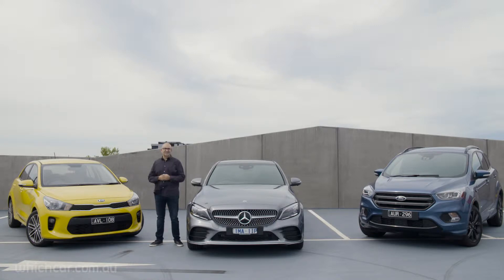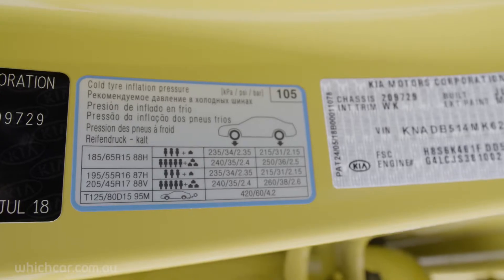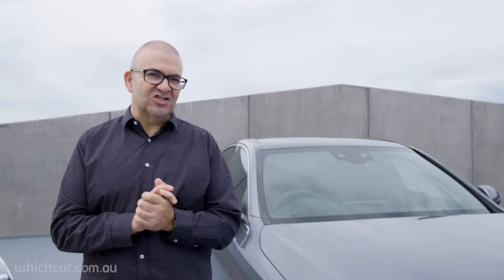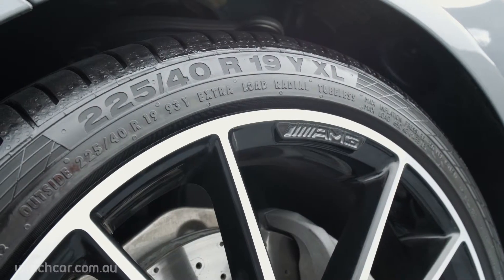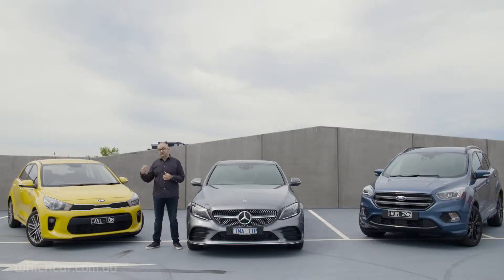These tire pressures are usually displayed on a label called a tire placard, which is usually located in the door frame, in the glove box, or even in the fuel filler door. It displays the pressures for the different size tires that could potentially be fitted to your car, and you can cross-check that right here on the side of your tire.